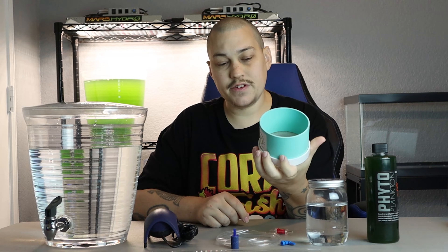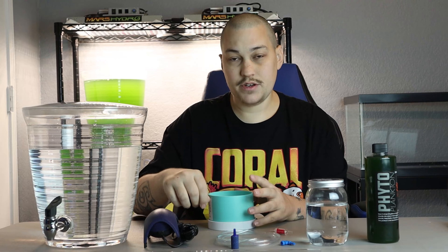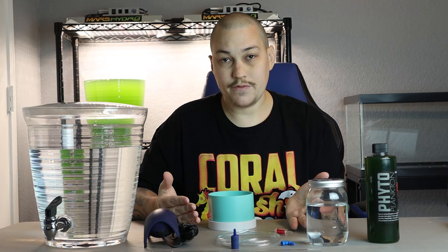Once you're ready to start harvesting your copepods, you'll want some kind of sieve. This one is a 120 micron sieve — it will pretty much only harvest out the adults; some eggs will still fall through. If you want to harvest the eggs and adults together, you want a 52 or 53 micron screen. I'll put links to everything you see here down in the description so it'll be easier to find.